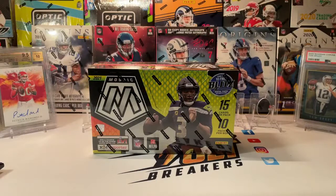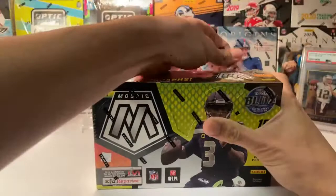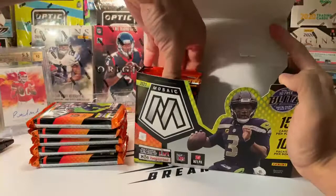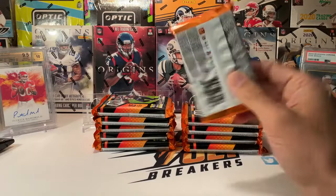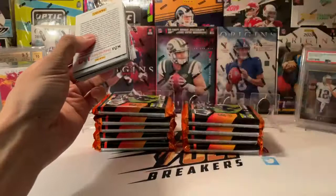We'll set one box aside and open the other. It's a two-box release — we typically try to do two or three. We've been operating as a break room for a couple of years. This is Jason's Jet Breakers, I'm Jason PB, former active Air Force pilot, now reserve. We do a lot of shows and breaks in our Facebook group, so feel free to check us out. Please like and subscribe, and we'll offer you $10 off your first break.